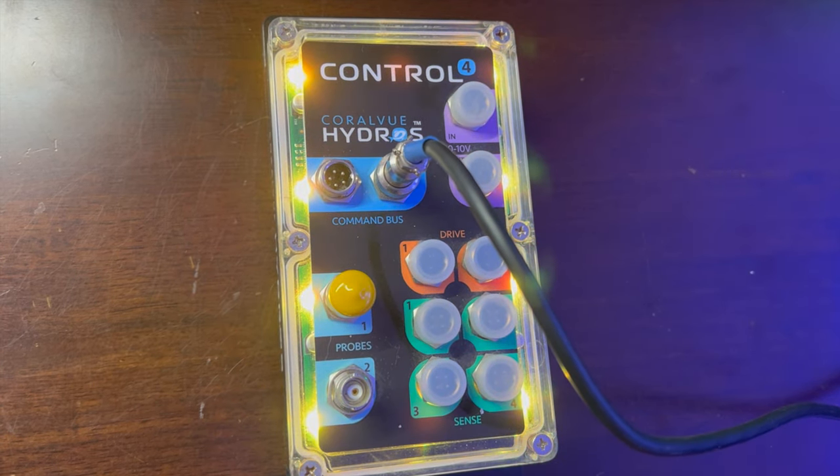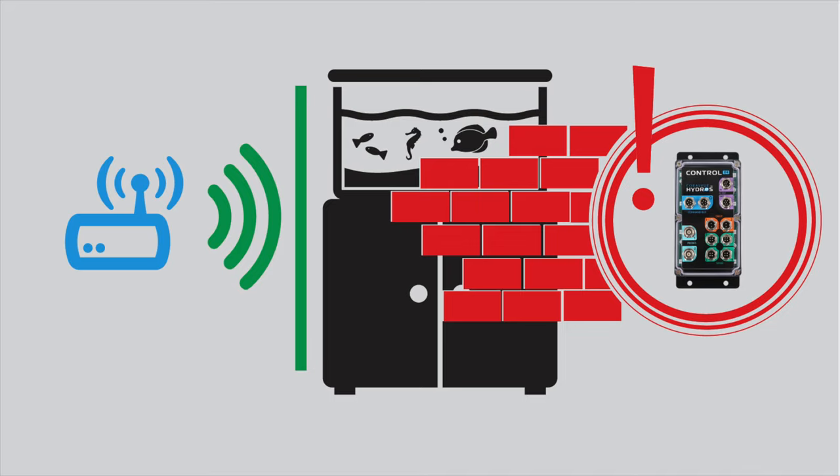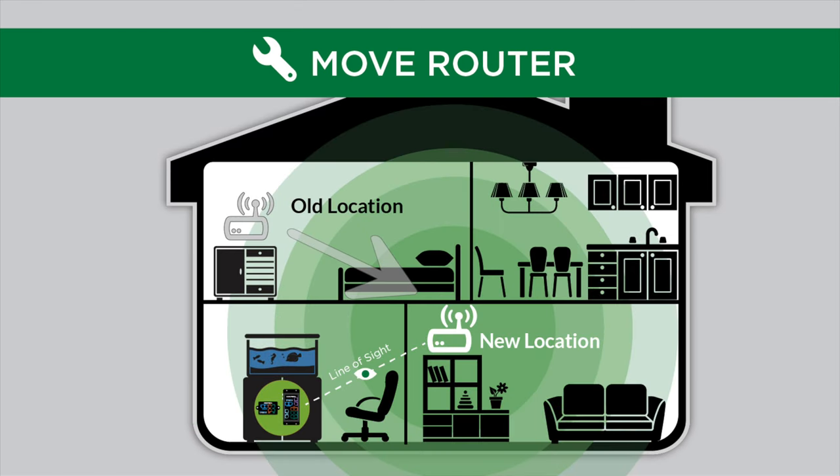If restarting the router and access point does not work, then proceed to check Wi-Fi line of sight. Wi-Fi cannot travel through water. So draw an imaginary line between the router and the controller. Is the aquarium, sump, or another body of water directly in the path? If so, that might be causing the problem. The fix is easy — move the Hydros device to a different location, or move the router, or a combination of both.